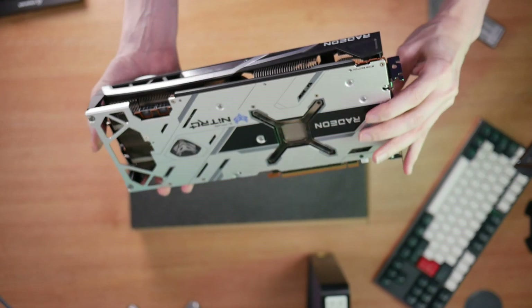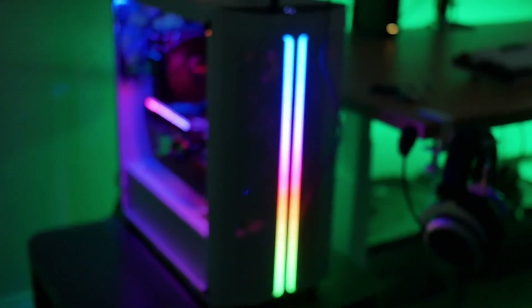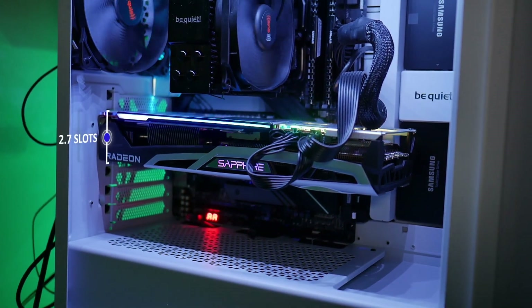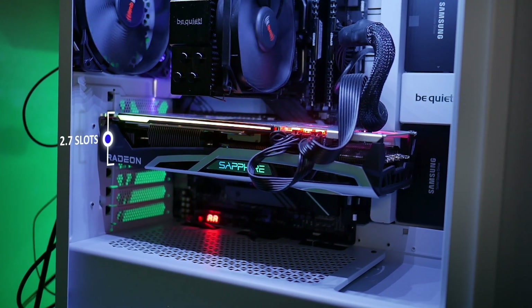The Nitro Plus series has always been very aesthetically pleasing and can blend into most case designs with ease. It also supports ARGB making it even easier to get your custom lighting themes. The card's form factor will fit into most cases but the only thing to consider is that it can take up to three expansion slots.